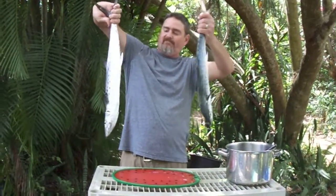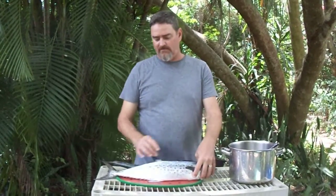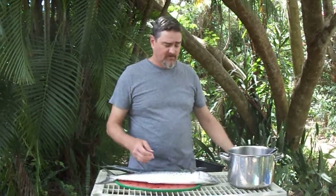Spanish mackerel are fairly good eating fish. With these today though, we're not going to eat them fresh. I'm going to pull the fillets off and we're going to smoke these fish, and they're excellent in the smoker. Since they're a very oily fish, the meat smokes up really nice. It's very delicious.